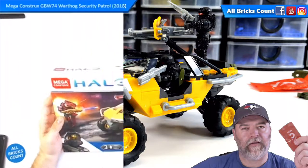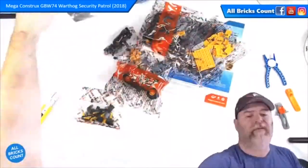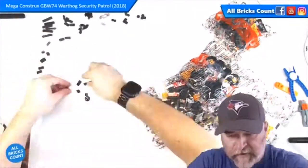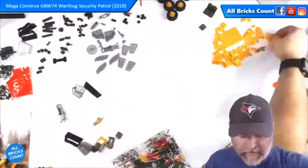This is my review and summary video for GBW74 Warthog Security Patrol by Mega Constructs. I built this set live on YouTube and Facebook Live and almost immediately realized I was given an extra bag of parts.